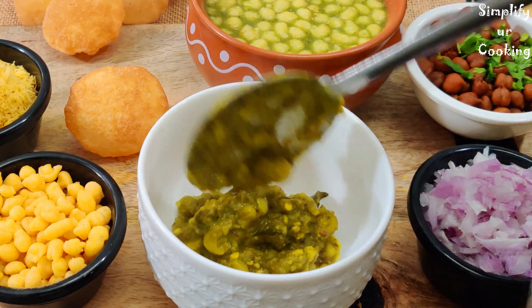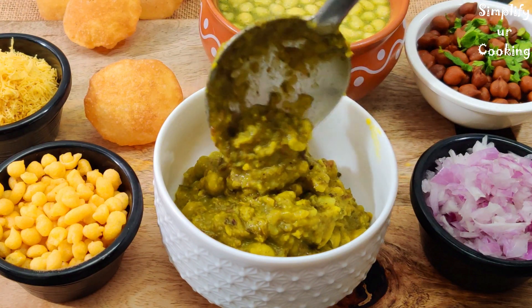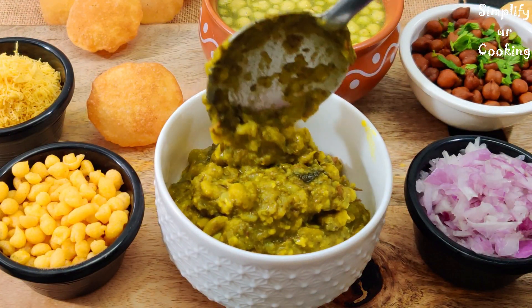Hey, hi! How are you? It will be very fun, I hope! And today's recipe we are going to make in only 10 minutes.